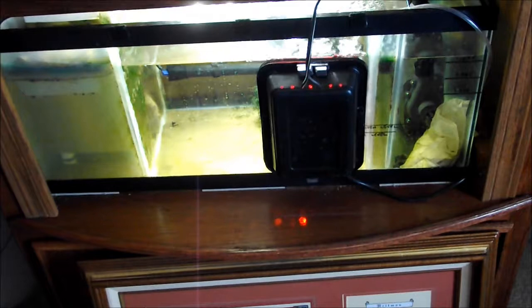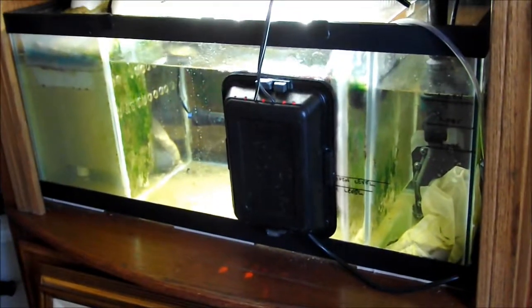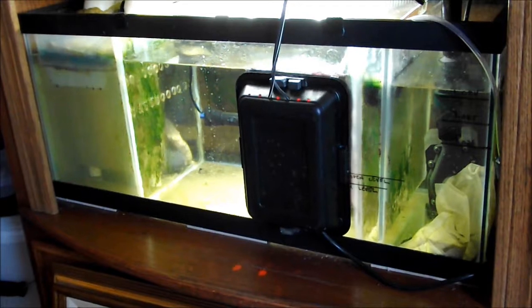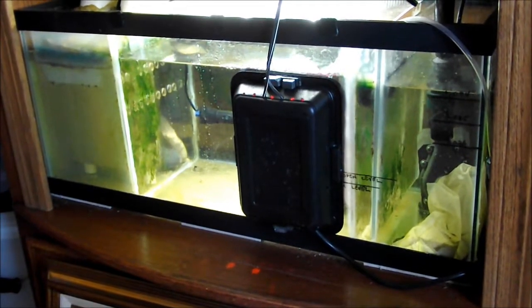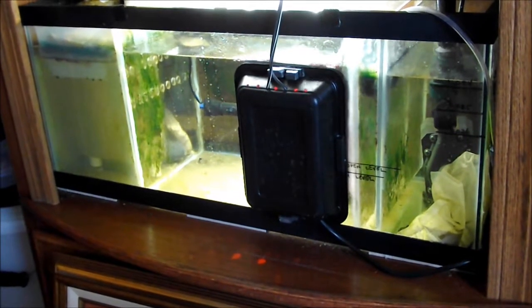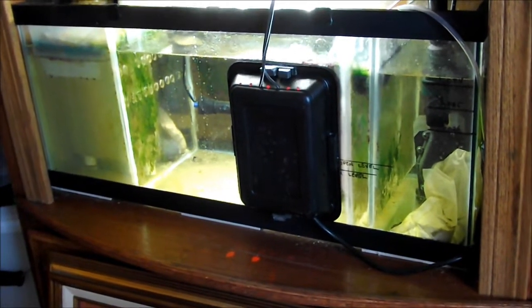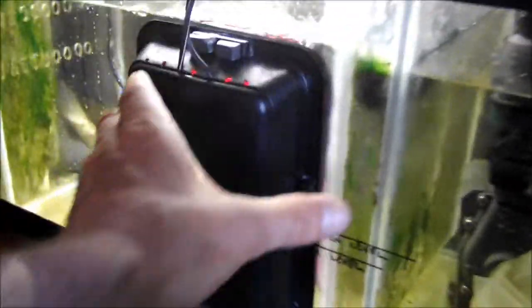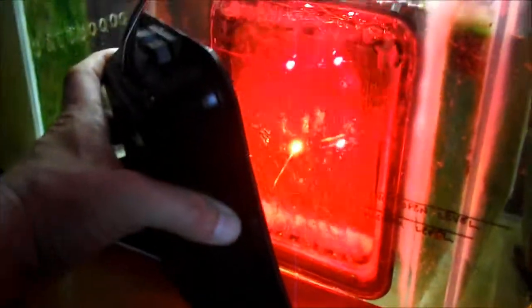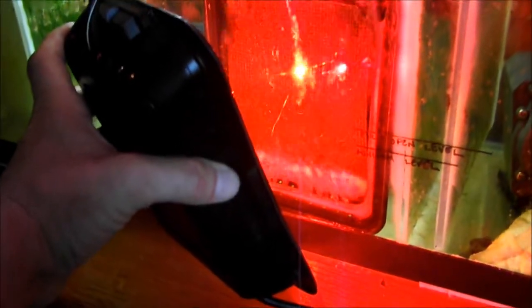Today it's all about this algae scrubber. I wasn't too hip on it at first — I had the vertical waterfall going and it was doing really good. This has been up and running 14 days, but I'm only going to call it seven effective days, because the first seven days I was battling with the airline tubing, getting good bubbles and flow across the whole screen. I redid it about three times before I finally scrapped the original idea and just put holes in it.